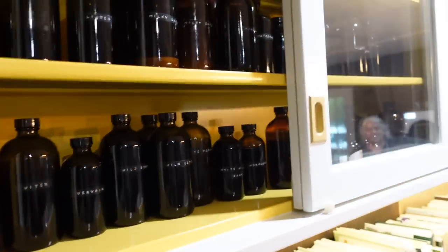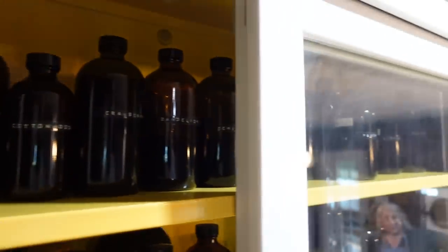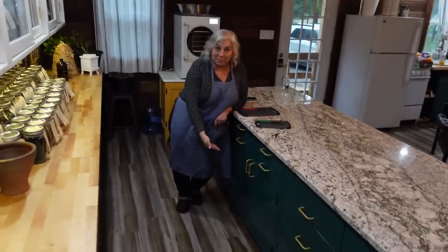We put all of our gorgeous little amber colored bottles that are now nicely labeled — these are all tinctures. We still have a good bit that we have to press off, but that's okay.